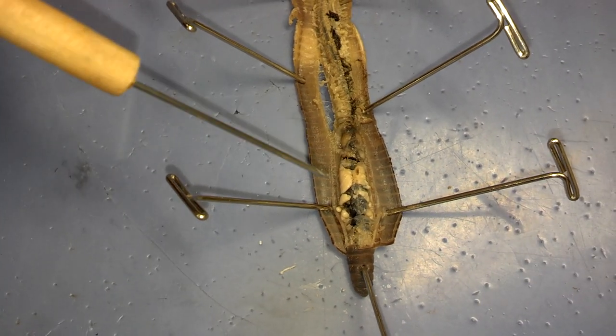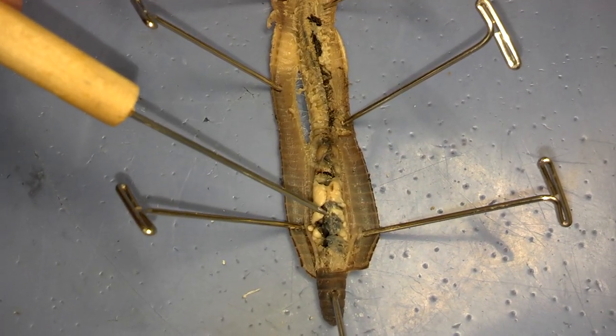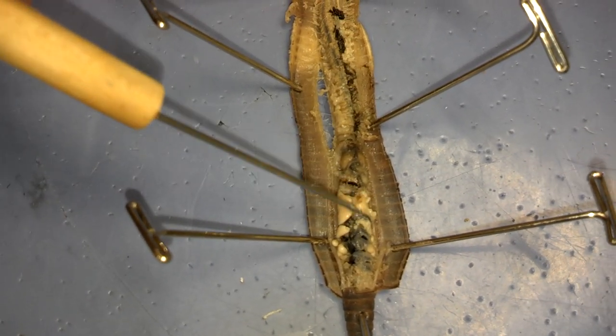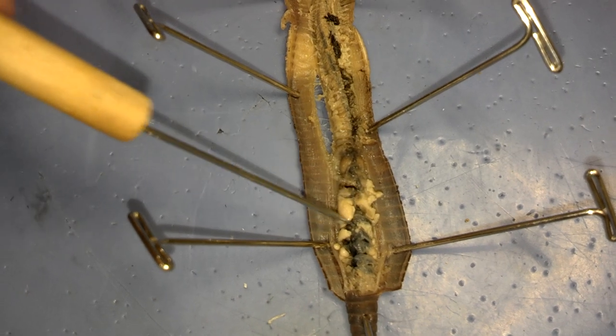The last thing we're going to look at are the aortic arches. As you know, that's the earthworm's heart. There are five sets of these aortic arches. Some of the worms have these glands — we can just remove these glands and get them out of the way.